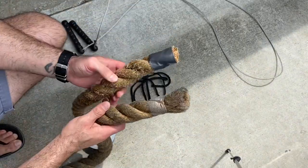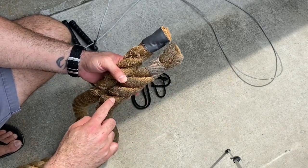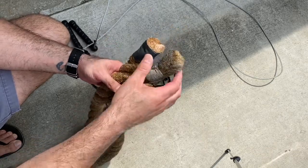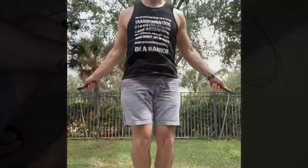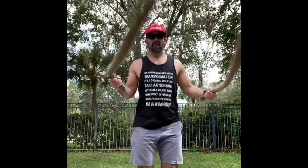Once you've got it cut, you want to tape from the top down about six inches or so for grips. You don't really have to — you can keep it raw — but you might want it a little bit easier on your hands. Some people worry about that, some don't. You can make a jump rope with anything.